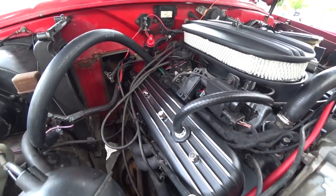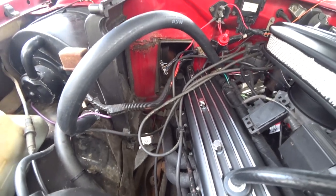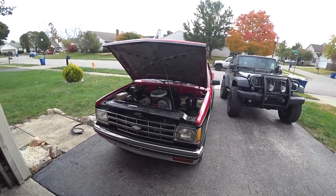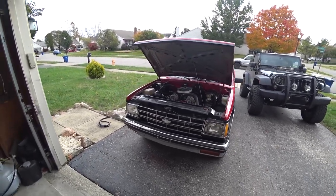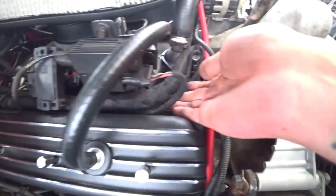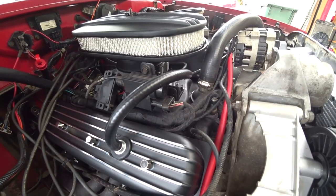Let me know down in the comments what you guys think — if it looks better or worse. I know this looks worse over here because I don't have half of my heater box over here, but I'm waiting on a part for that. I know I didn't do much video-wise on installing all of the new stuff, but it was kind of a spur-of-the-moment thing. It actually started with cleaning up some of this wiring, and then I noticed the leaky valve covers, and it just kind of went from there.